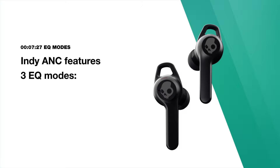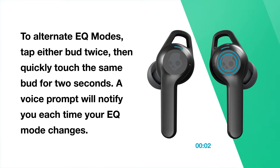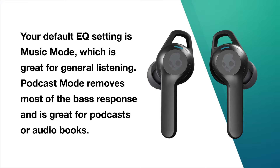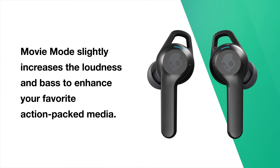Indy ANC features three EQ modes: music mode, podcast mode, and movie mode. To alternate EQ modes, tap either bud twice and then quickly touch the same bud for 2 seconds. A voice prompt will notify you each time your EQ mode changes. Your default EQ setting is music mode, which is great for general listening. Podcast mode removes most of the bass response and is great for podcasts or audiobooks. Movie mode slightly increases the loudness and bass to enhance your favorite action-packed media.